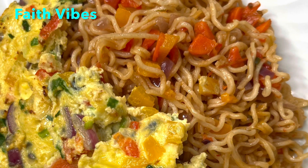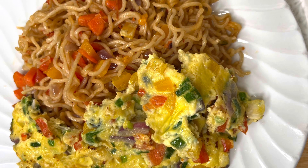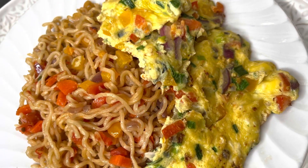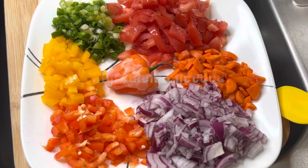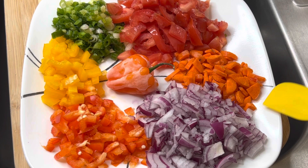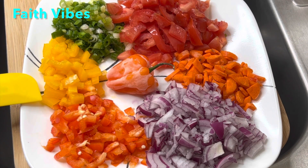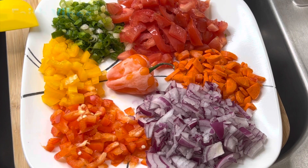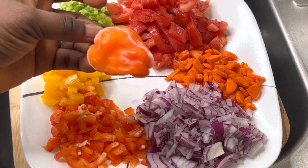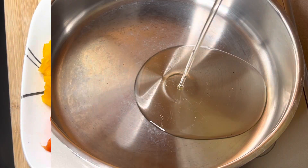Hello everyone, welcome back and I hope you all are doing well. Today we are making this easy noodle recipe, so keep watching. Let's get started! Here are the ingredients that you will need: some onions, carrots, tomatoes, red bell pepper, orange bell pepper, onion spring, and one habanero pepper which I'm going to chop later.